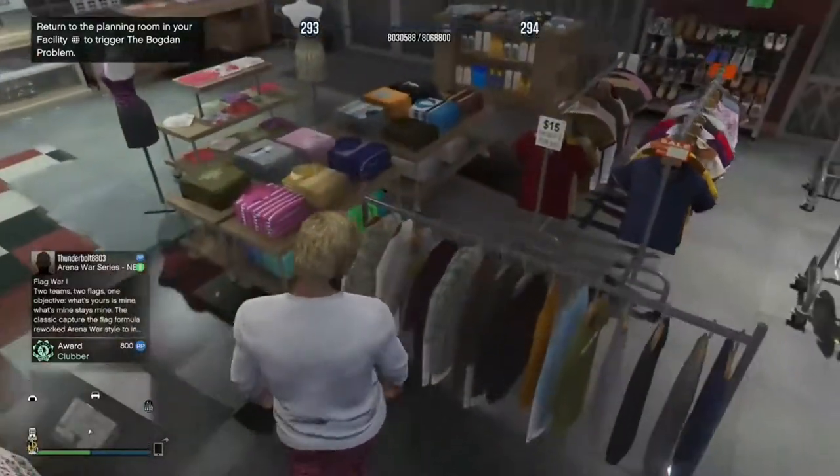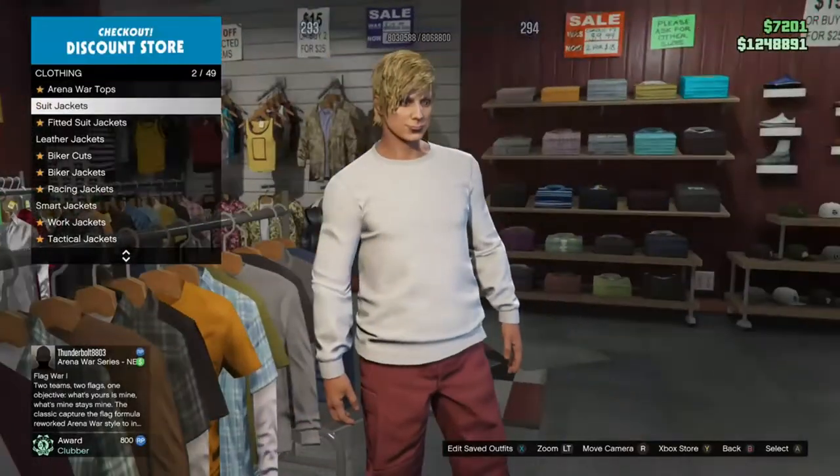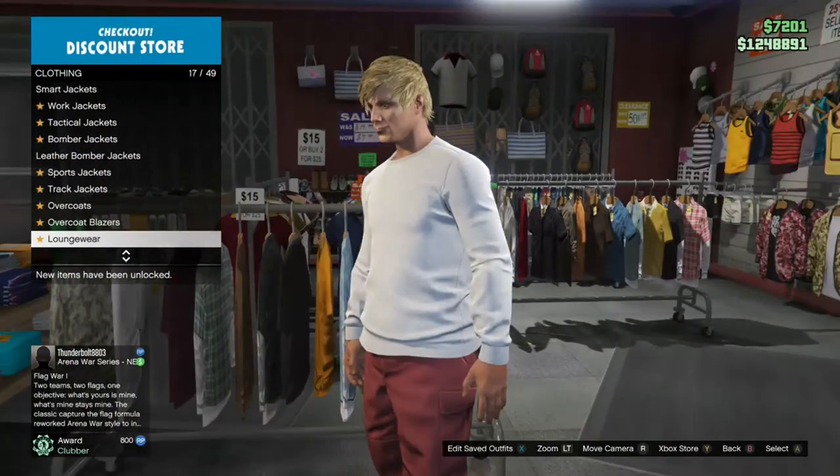So you can go to any clothes store — it doesn't have to be a posh one. Basically all you want to do is go down to sweaters. Make sure you have the red joggers on first.